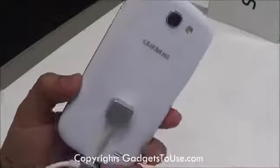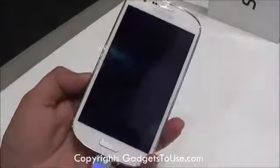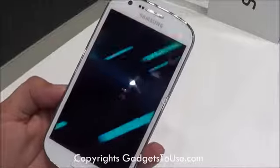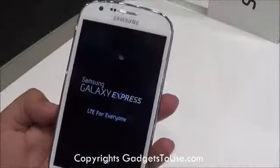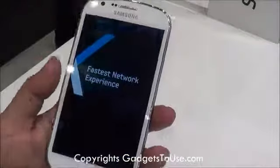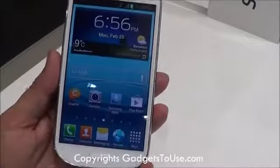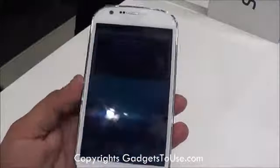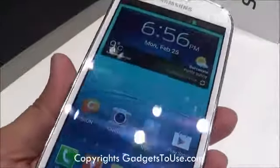The Samsung Galaxy Express is a phone with a 4.5 inch display and it has WBGA resolution — the Super AMOLED Plus display basically. The exact resolution of the display is 480x800 pixels. At 4.5 inches, this gives you a pixel density of around 207 pixels per inch, which is not very high but it is quite soothing in terms of the overall display.